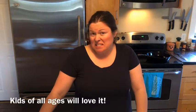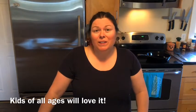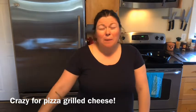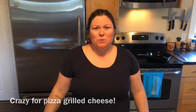Hi friends, welcome back. Today I've got a quickie for you and it's a good one. It can be a snack or a light dinner or lunch, and it is a pizza grilled cheese sandwich. I wanted to do a variation of that classic comfort food that we all love, the grilled cheese, and to do that I'm going to combine two favorites — grilled cheese and pizza — into one.